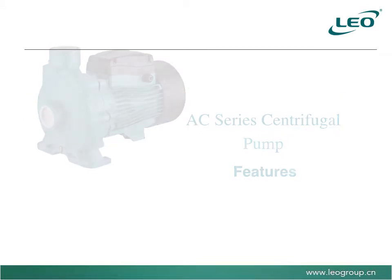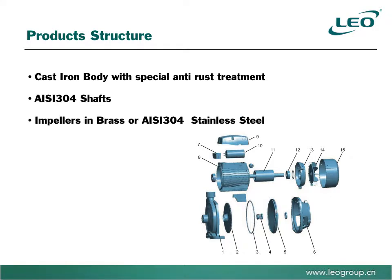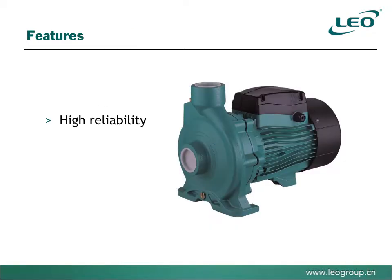The pumps have a suction lift of 8 meters. Pump materials include a cast iron body with special anti-rust treatment, 304 stainless steel shafts and impellers, brass or 304 stainless steel copper windings, and carbon ceramic seals. These materials ensure high reliability and high efficiency.